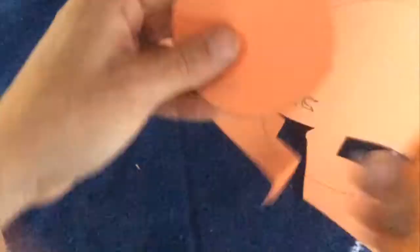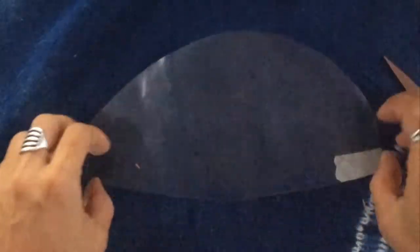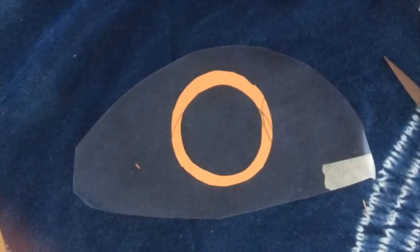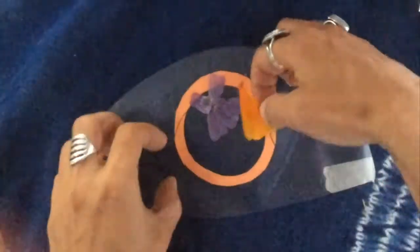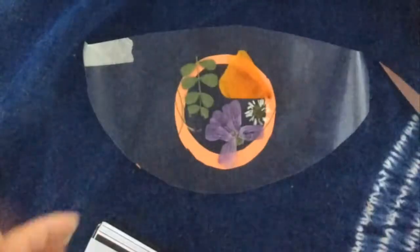I traced the circle that I want my coaster to be, then folded it in half and cut a rainbow shape out so that it's a circular frame outline. Now I'm going to peel away my contact paper, place my circle frame on top, and then place my flowers and plants.